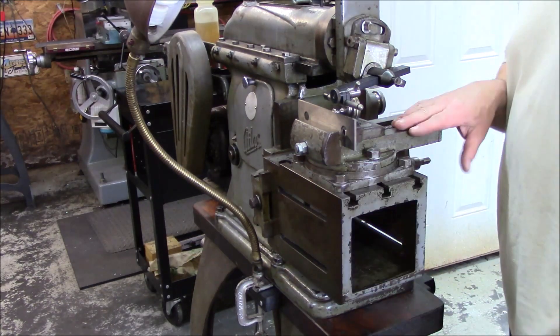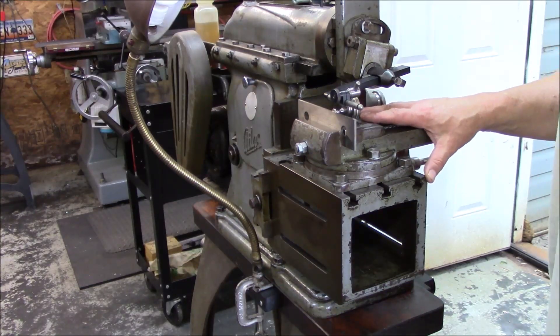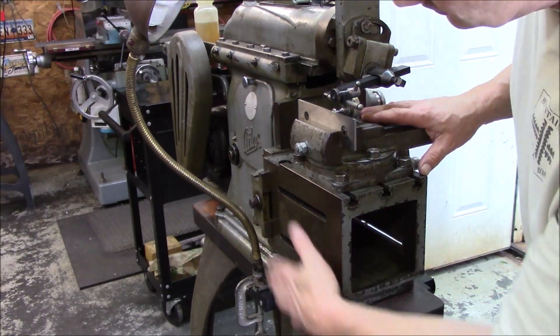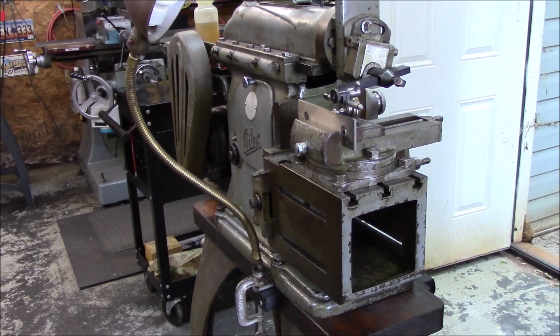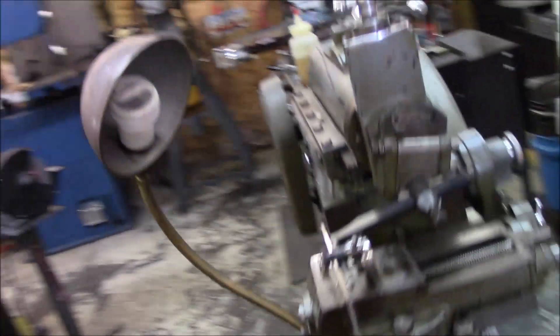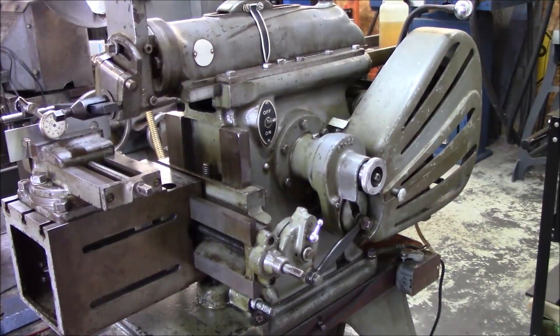Took the vise off, put it in the parts washer, got it all cleaned up. The box is nice and smooth, got some bow shield on her. I went around and just wiped everything. She's looking good.